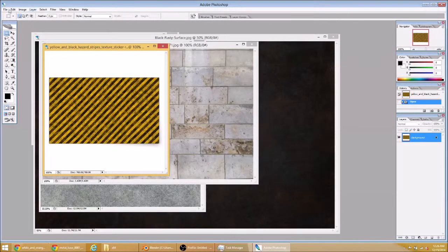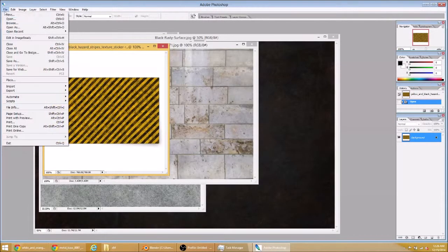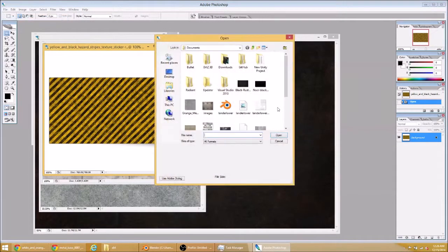We're back to part two of this tutorial. We're going to build a texture in Photoshop today. I've got some images loaded up here that we're going to use.